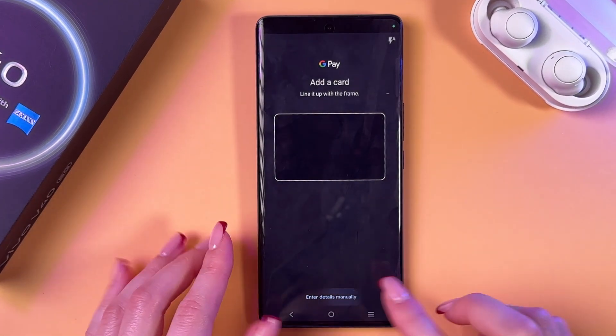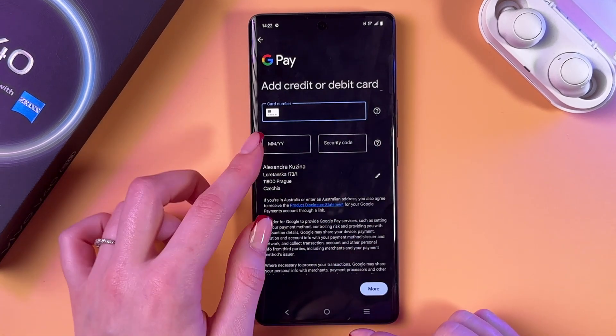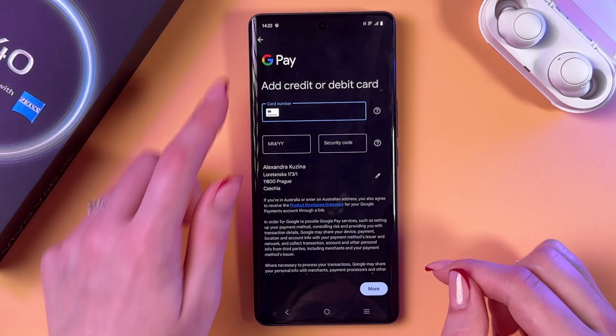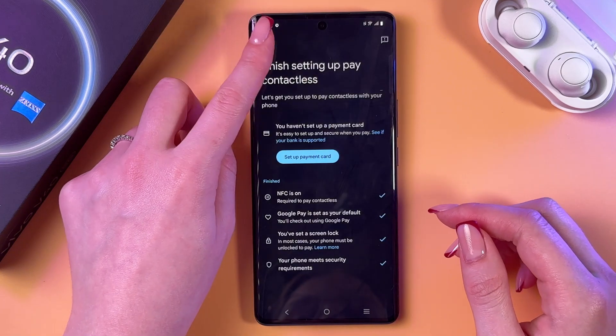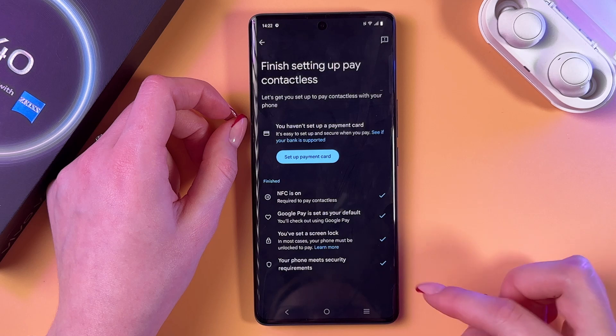Or you can select to enter details manually — you need to enter your card number, expiry month and year, security code, and so on. You also need to set a screen lock if you don't have one.